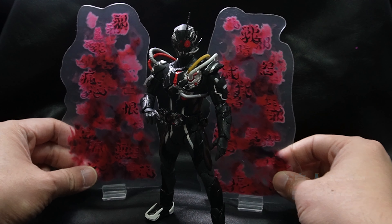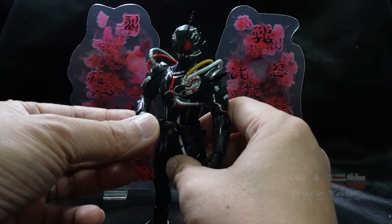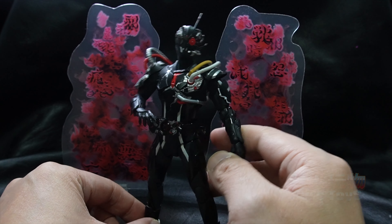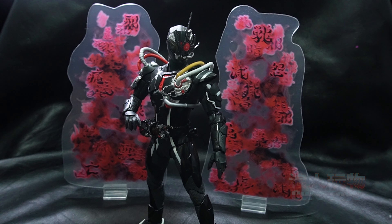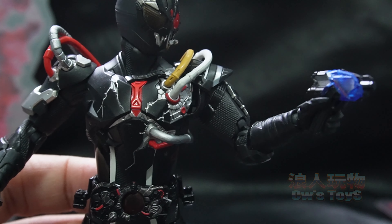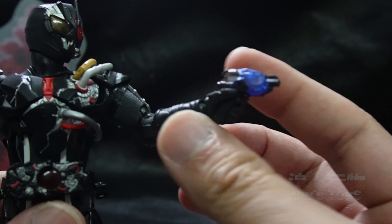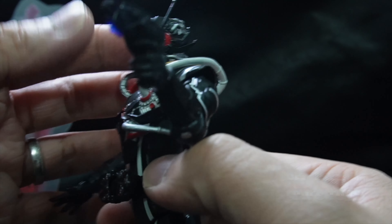還有這支大槍，還有這支墊。就可以這樣放在這裡，就可以變身的時候使用了，那就是非常之有型的了。好，那我們就換了，換了一些拿槍仔就看到了。